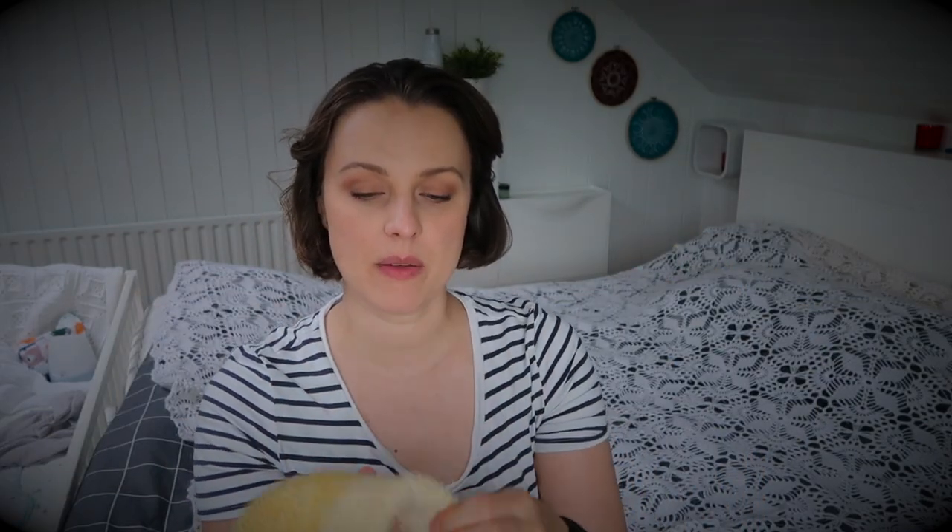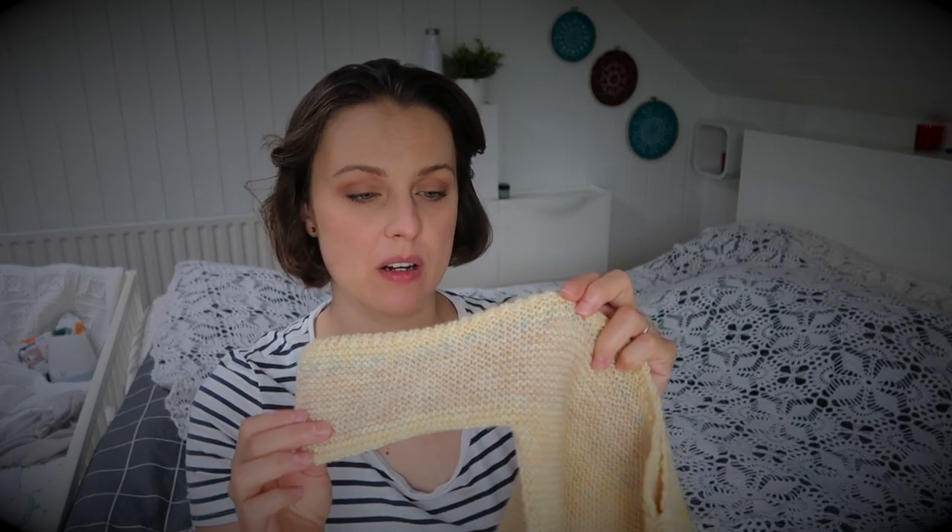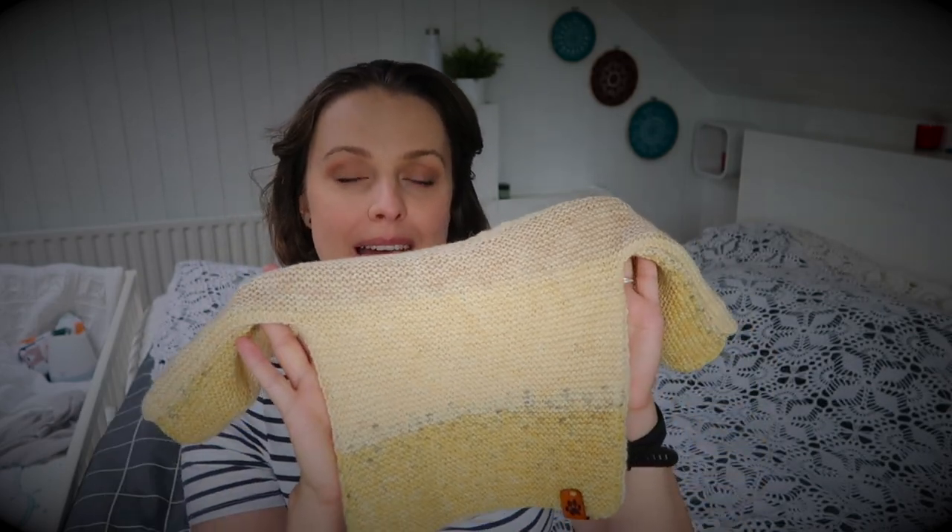I've seen my daughter wear it on top of her cotton onesie — you know, baby base layers — and she was fine with it. If you're curious about the hat she's wearing, hopefully that'll be in a future video. The free pattern is linked down below. I would definitely recommend knitting it.